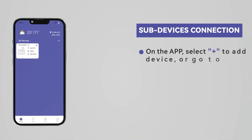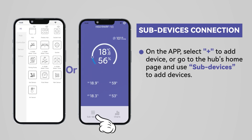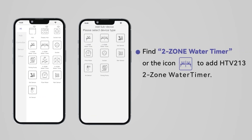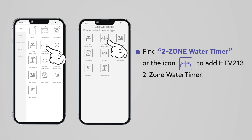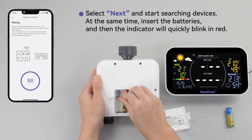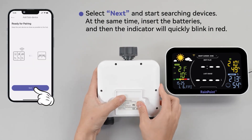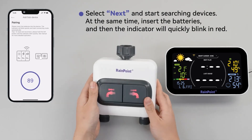On the app, select plus to add device or go to the hub's home page and use subdevices to add devices. Find the two zone water timer or the quick icon to add the HTV 213 two zone water timer. Select next and start searching for devices. At the same time, insert the batteries and the indicator will quickly blink in red.